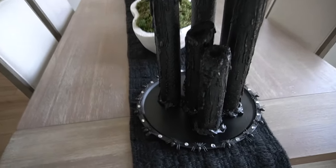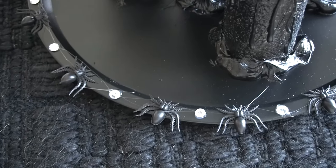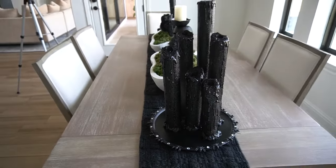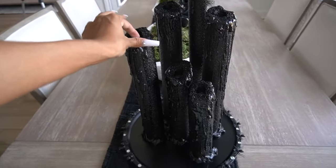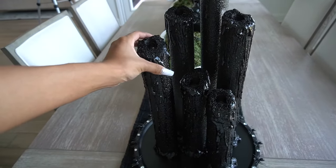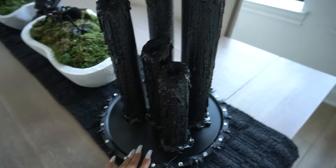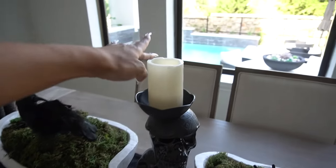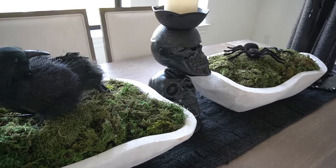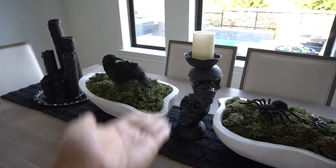Ziya helped me add some razzle dazzle to the border of the plate — some spiders and gems just for some fun. Here's pretty much the finished product and the other matching one over here. I'll figure out how I want to make them light up depending on which Dollar Tree lights I want to use, or I might just not have them light up because they're cute as is. I also have my little Dollar Tree skull candle holder with a candle in it — turned out pretty cool if I do say so myself. It's very lightweight plastic but it looks like a real thing.